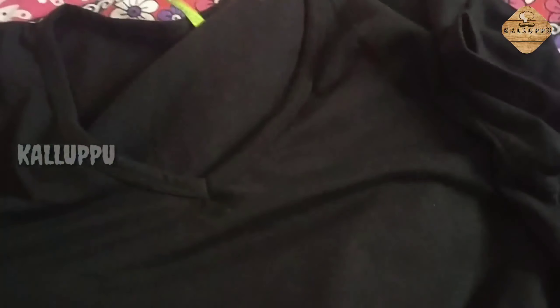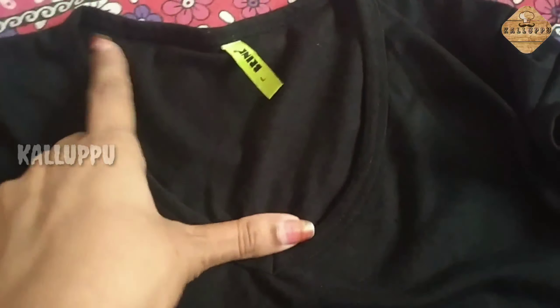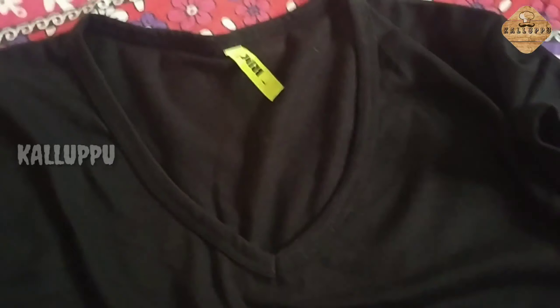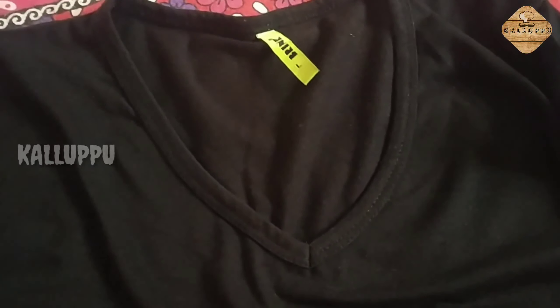This is a simple black bennie. The neck is a V-shape. I am using this as a V-shape. The bennie is also available in the U-shape and in the V-shape. It is available in the shirt kind.